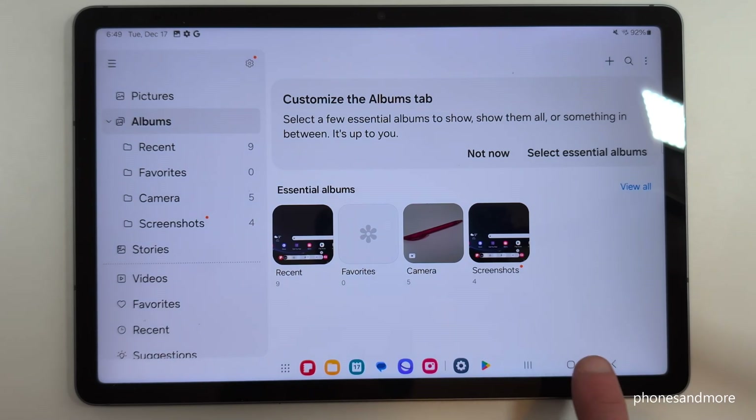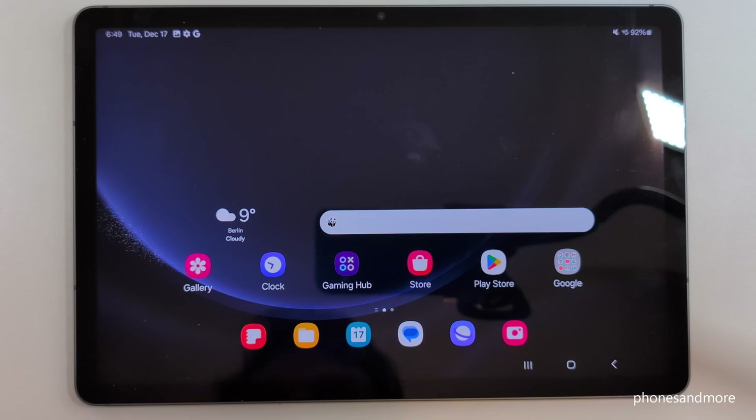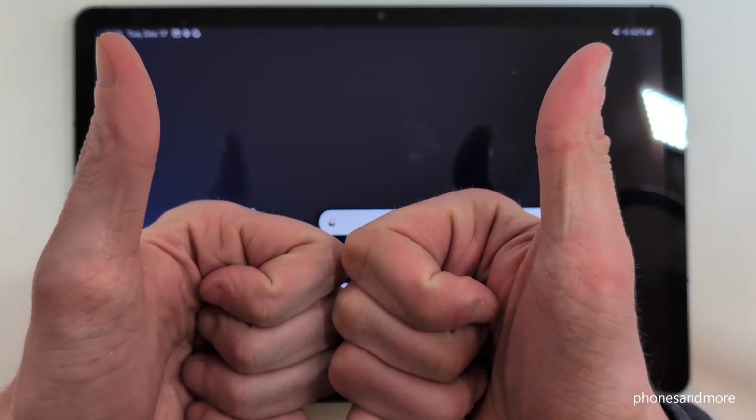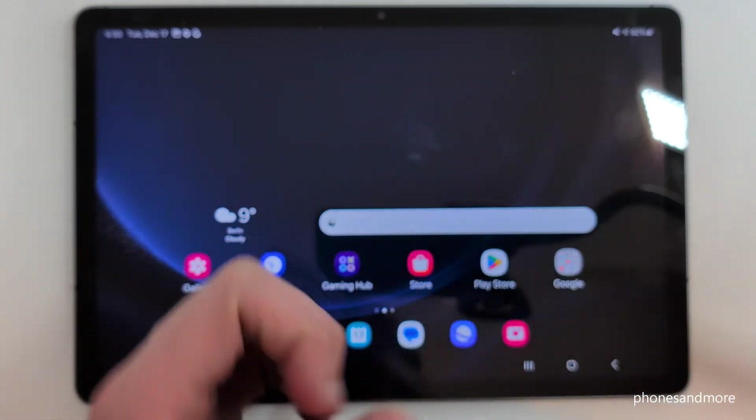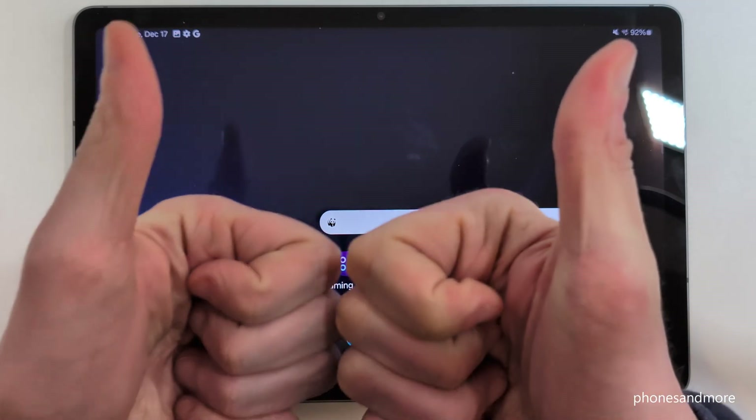I hope I could help you with this video and answer your question. If you want, you can leave a comment or give me a like — that would be very helpful. You can also check out my other videos or subscribe if you haven't done so before. Thank you so much for your support — see you next time, ciao!